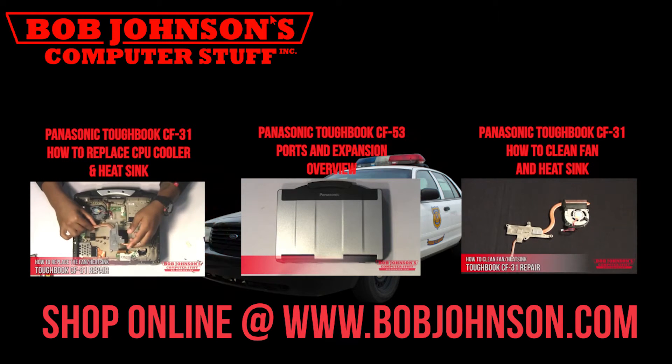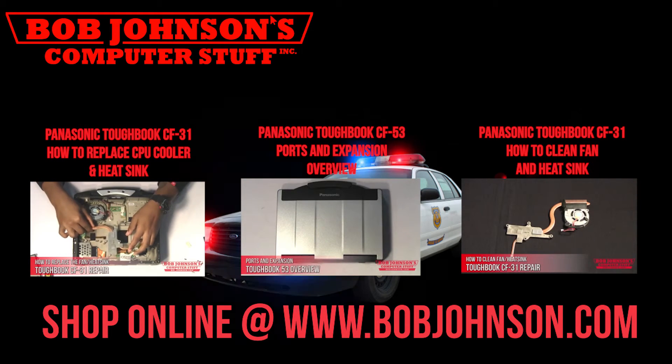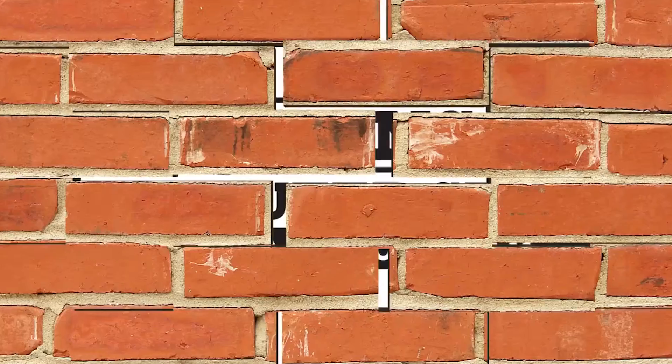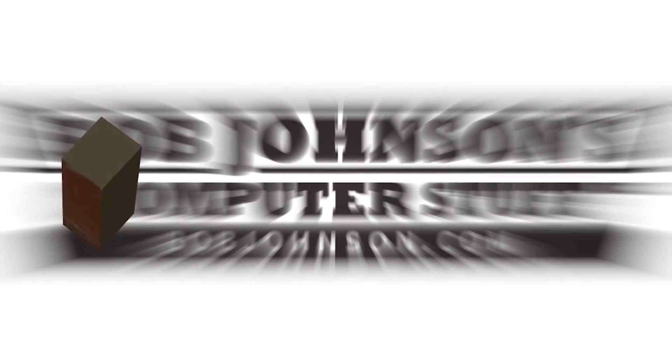Thanks for watching today. For more repair videos, click the link below. And remember, if you have a screwdriver, you can fix a computer. Thanks for watching and don't forget to subscribe to our channel.